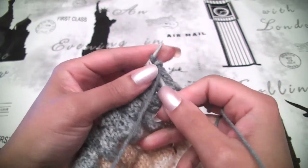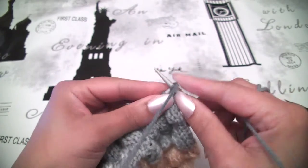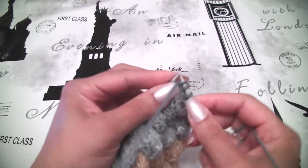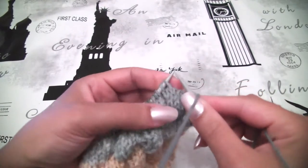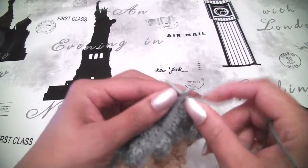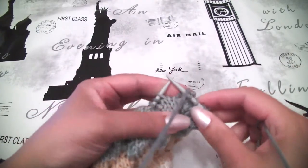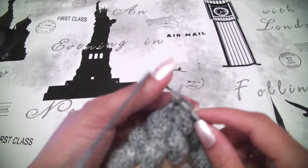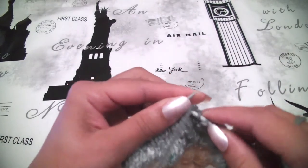Row number 9. I will skip the first stitch as always. I will knit 5 — 1, 2, 3, 4, 5 — then purl 1, then knit 3 — 1, 2, 3 — then purl 1, knit 3. We will start with knit 5 and finish the same way.